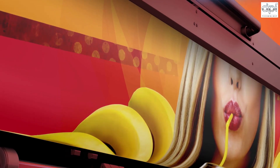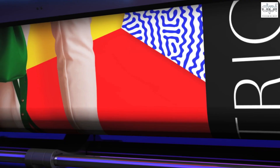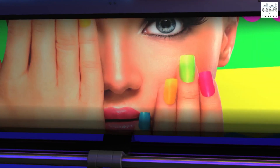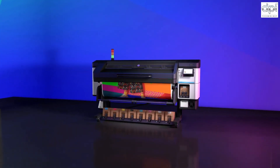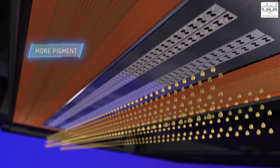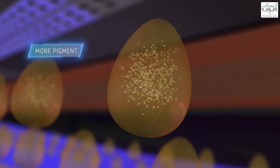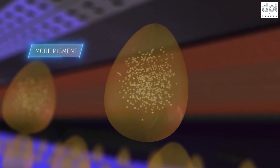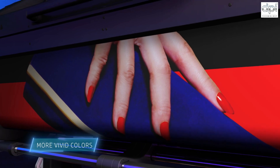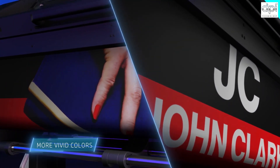The first way the HP Latex 700 and 800 printer series helps you win is by giving you access to the widest possible range of high-value jobs. You can deliver high image quality on every job thanks to the new HP Latex ink with a higher pigment load. With more pigment in every drop, you can produce more vivid colors, most noticeably reds and deep blacks, which can be used to create striking contrasts.